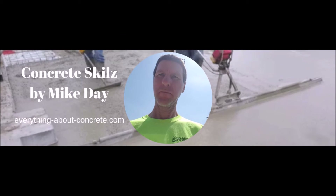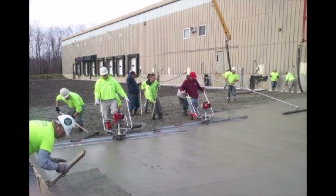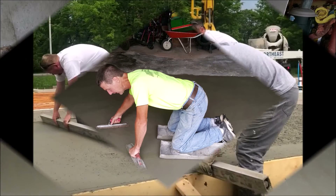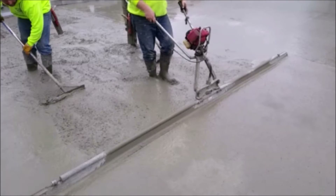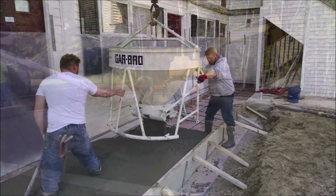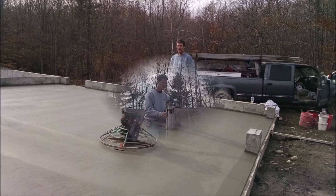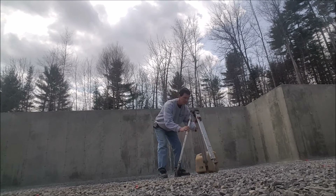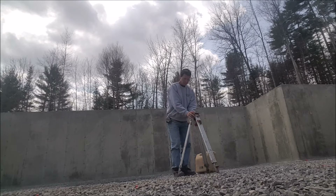Hi everyone, Mike Day here with EverythingAboutConcrete.com. In today's video I'm going to teach you the basics of how to use a self-leveling laser to set grade.